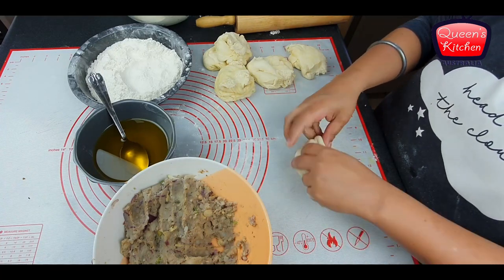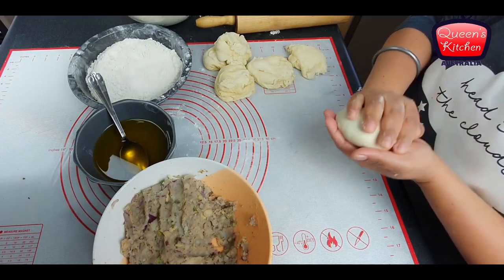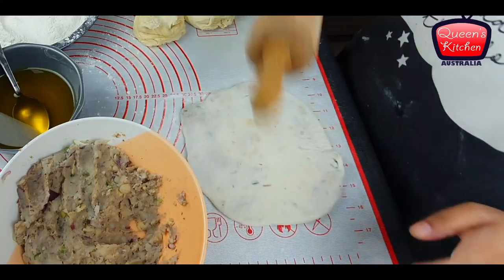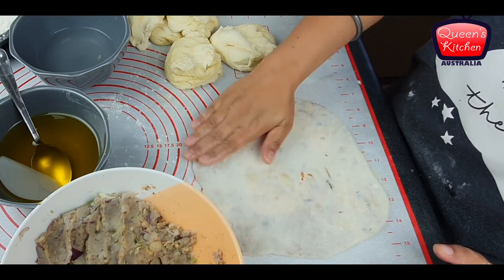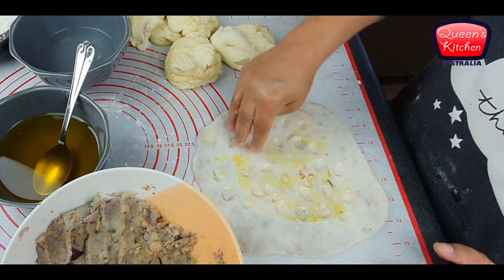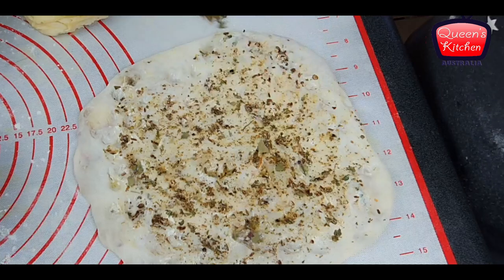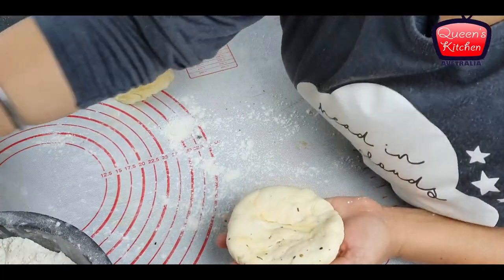I'm adding my potato stuffing into the flattened dough and folding it from all sides to keep the stuffing inside, then rolling it into a big roti shape — it should be a bit thick; don't go too thin. After rolling, sprinkle some water on top, add some ghee, dimple it with your fingertips, and add the homemade masala powder we made initially for more flavor. Also adding a little more dry fenugreek leaves.